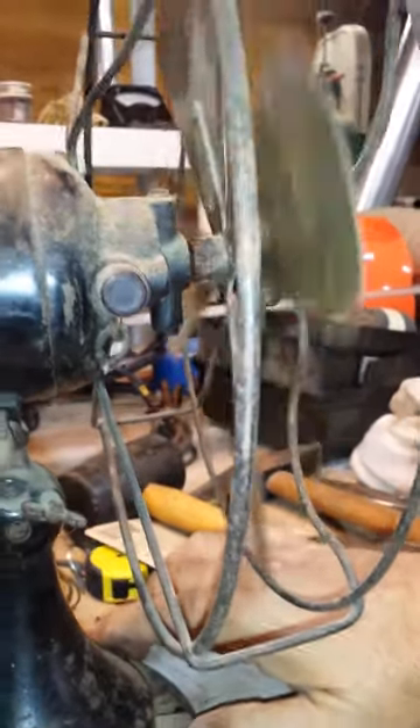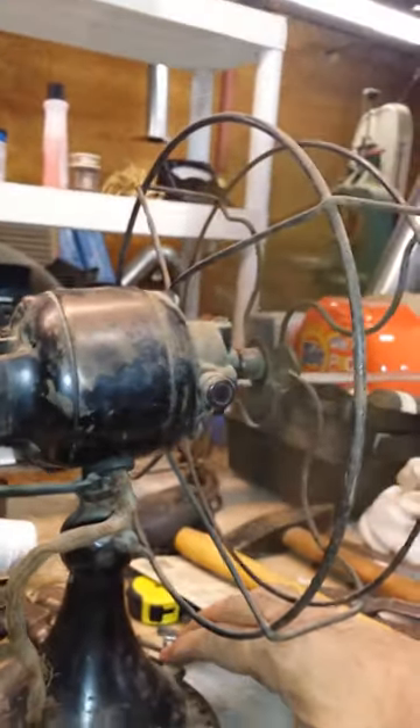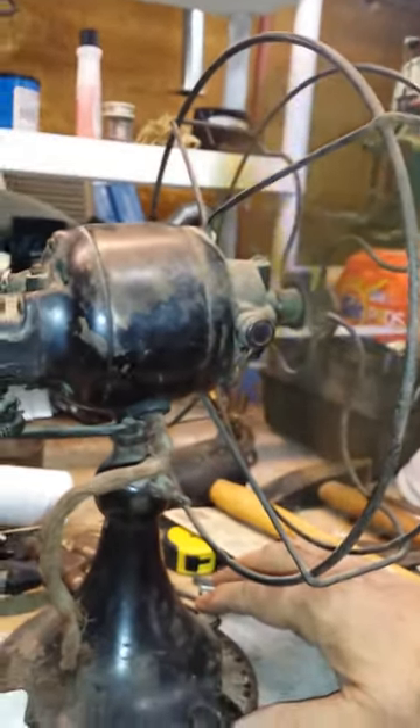It's got the old style ratchet — it's the C model, which makes it early. I put a couple drops of oil in it and there's low. I'll just put it on high. It needs to be taken apart and oiled and everything. It runs well.